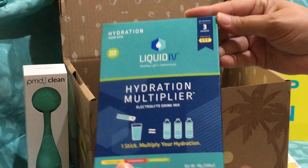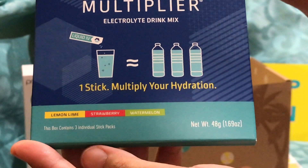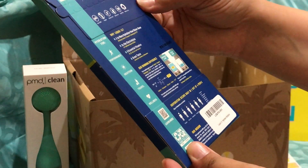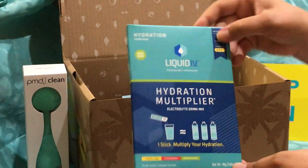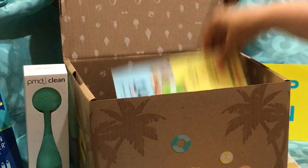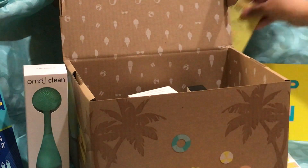This looks like a freebie sample — Liquid IV, fueling life's adventures. There are three samples in here and it has electrolytes, so that's pretty awesome. You can multiply your hydration — it's supposed to help you hydrate faster. And then here is another coupon for HelloFresh — first come, first serve — 14 free meals, probably over the course of time.